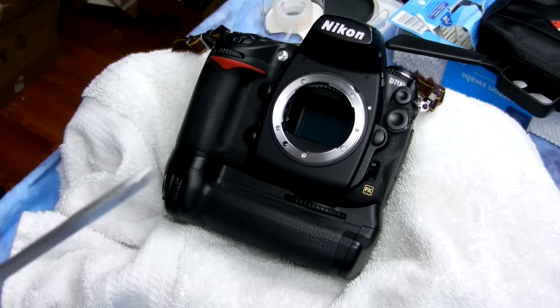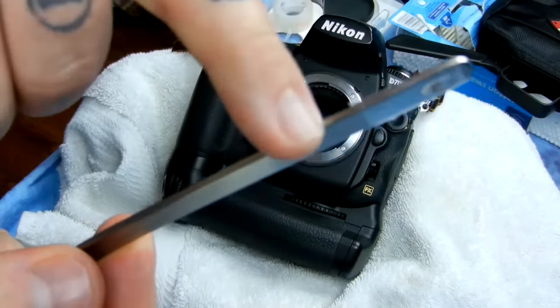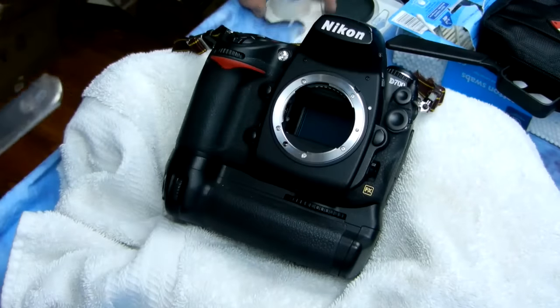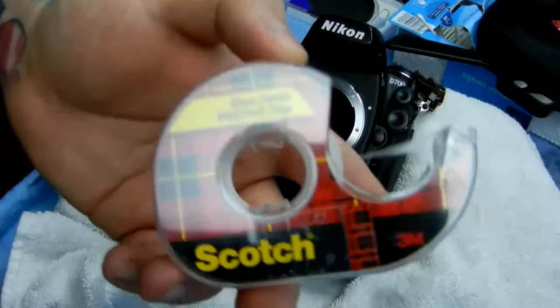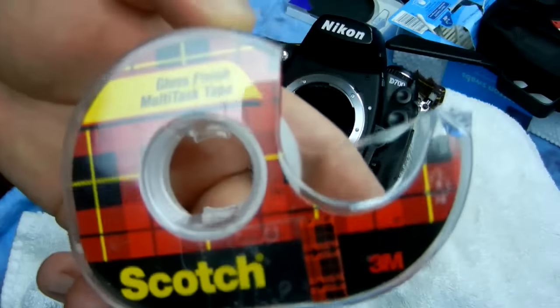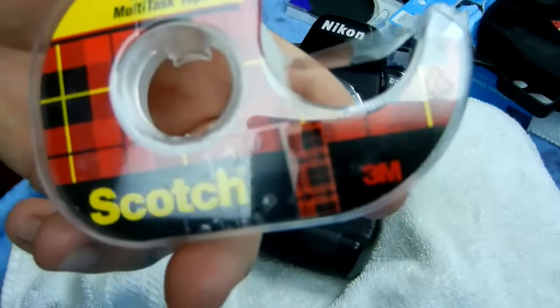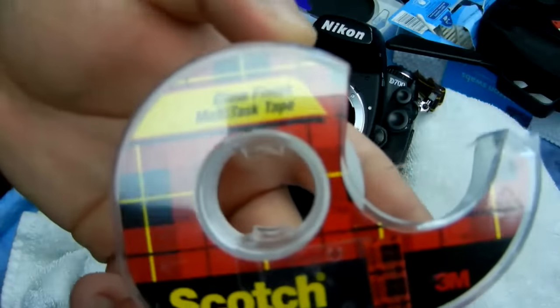I've taken a titanium spatula like this — it's not sharp. And I have used Scotch transparent tape. It does not leave a sticky residue. You can't use duct tape. You can't use masking tape — although you could use masking tape, it doesn't work that well; it leaves behind paper particles. But this does not.